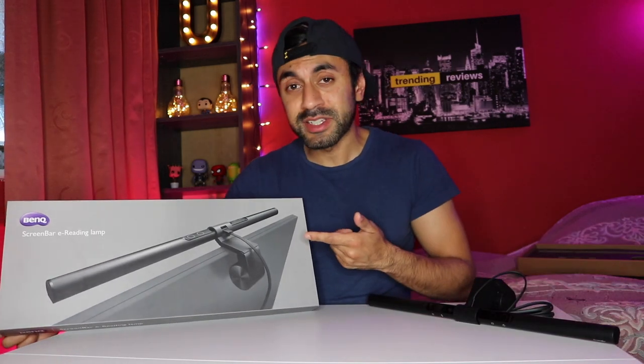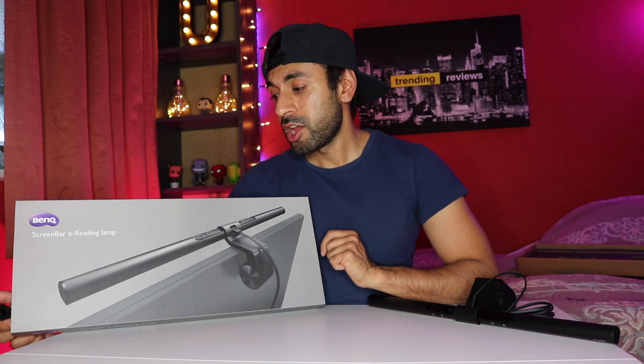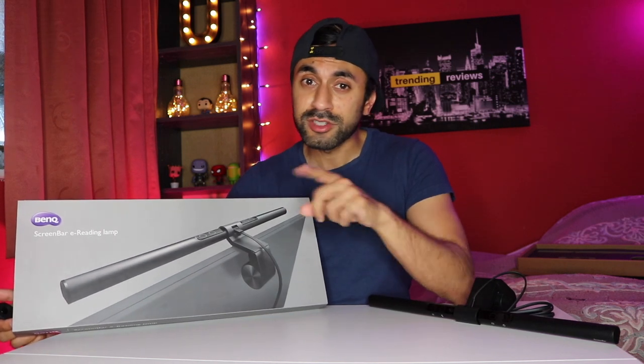Thanks for watching guys. I do recommend this — it's really compact and really good for using your computer at night time. It retails at around £89. I'll leave a link in the description below where you can buy this from Amazon. Let me know what you guys think, and if you have any questions please ask below. Otherwise, please give this video a like and subscribe. I'll catch you guys next time.